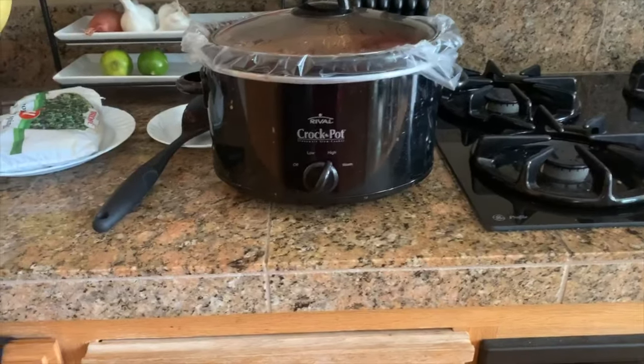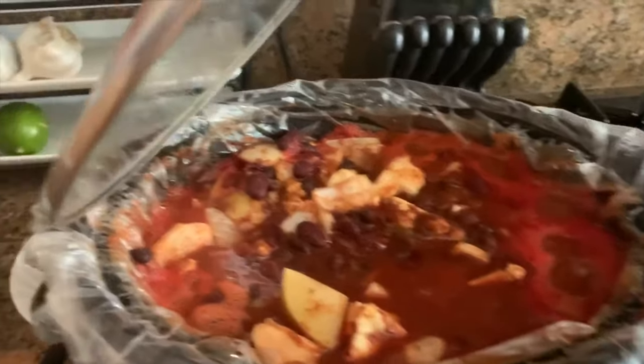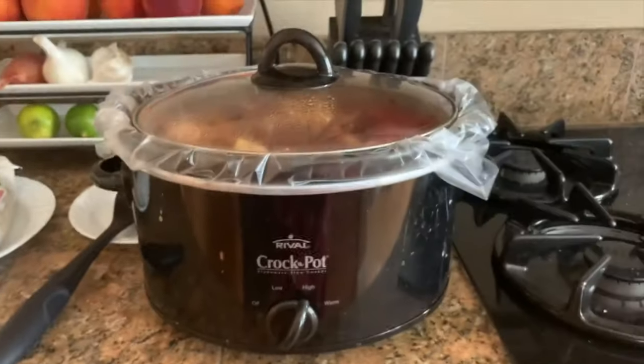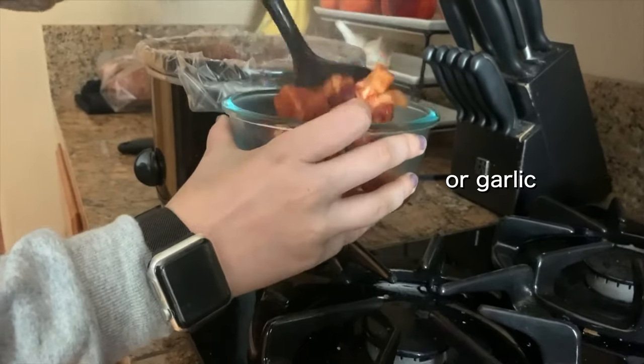Here's an update — it has been three hours on high. There she is! Look at my Mickey pants. And then you'll come back to some delicious cauliflower — or garlic — chili.